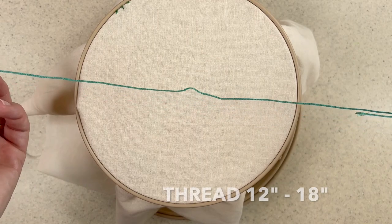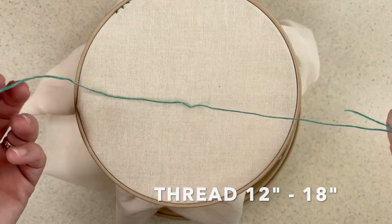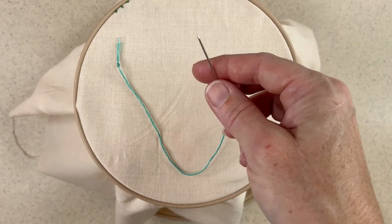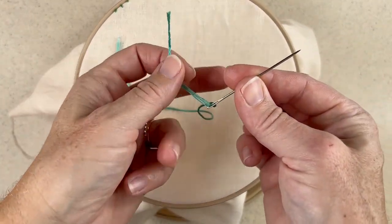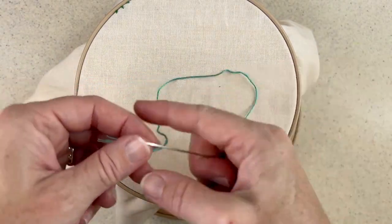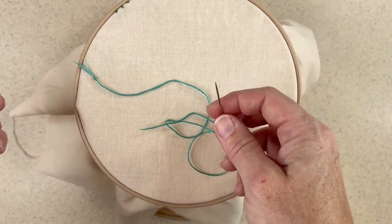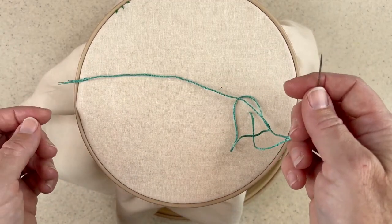Secondly, I like to work with 12 to 18 inches of length when I'm making French Knots. You can make them with a little bit longer or even shorter, but the ideal is 12 to 18 inches — you'll find your sweet spot within that realm. Most people use six strands to make a French Knot, but you don't have to. The six strands give a nice weight; if you want something more delicate, try using four strands or three strands. Really find what works for you.